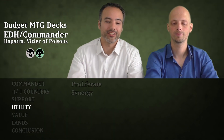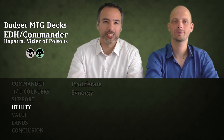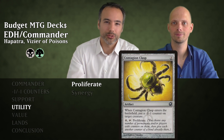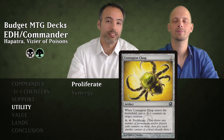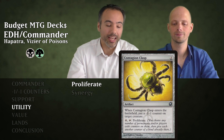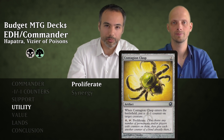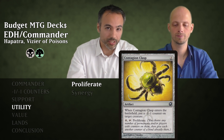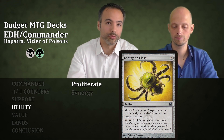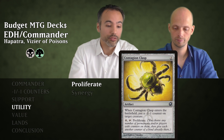Let's look at the utility cards. We divided them into proliferate cards and synergy cards. The first is Contagion Clasp for two generic mana. When it enters, we put a minus one minus one counter on target creature — with Hapatra we get a snake. We can also pay four mana, tap it, and proliferate, choosing any number of permanents and putting an additional counter of the same type already on them, so multiple additional minus one minus one counters overall.